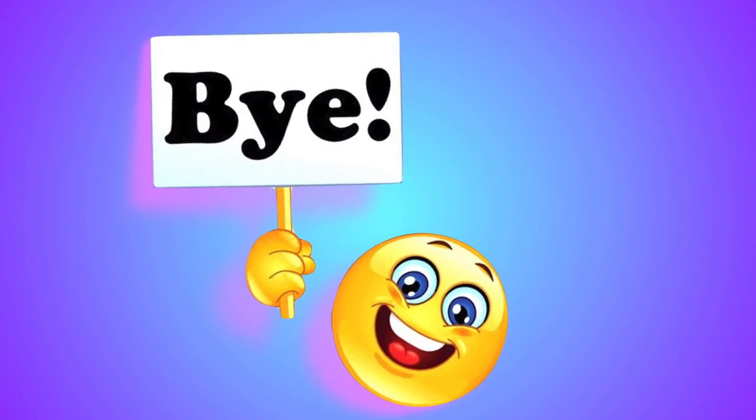Thank you for watching! Don't forget to subscribe to BNA Kidsland for the next McDonald's DC Superhero Girls Toy Video! See you next time!